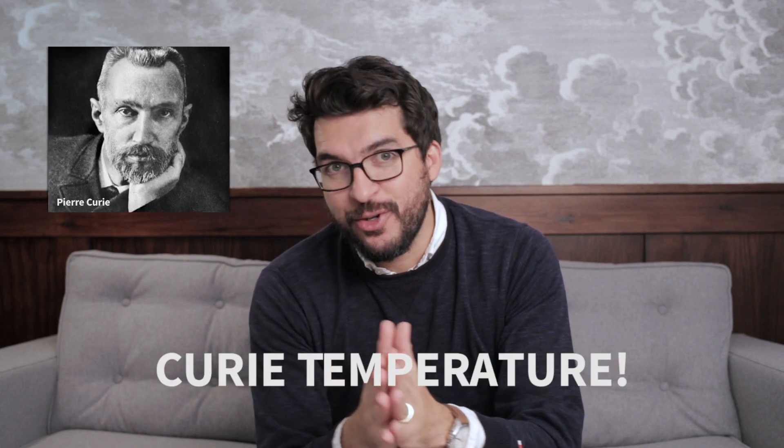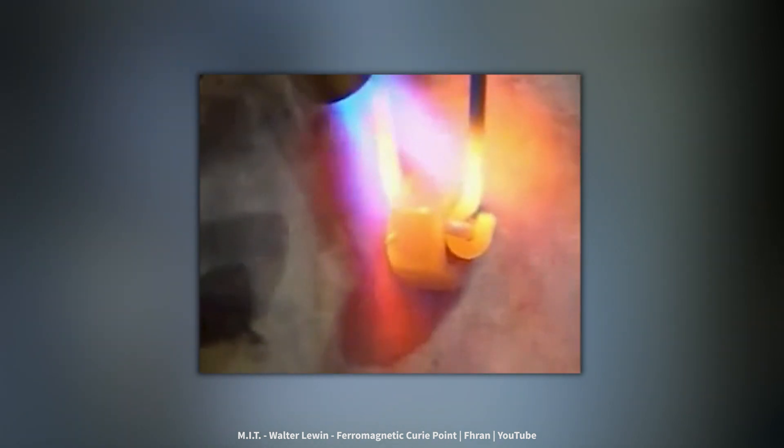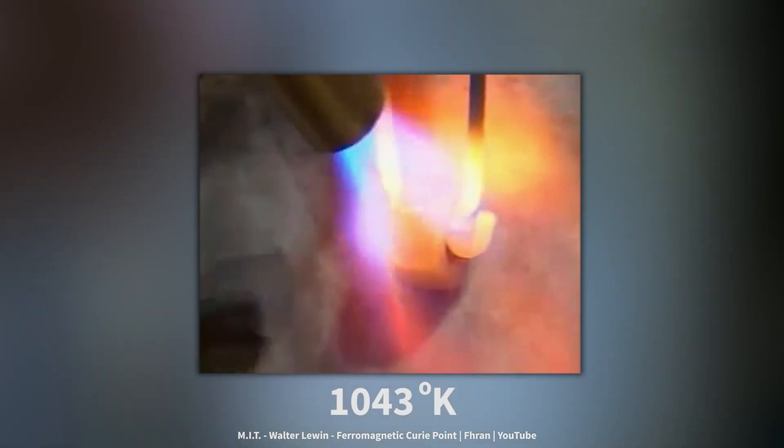To explain this, I need to talk about the Curie temperature. At this temperature, the properties of magnetic materials change and ferromagnetic materials become paramagnetic. For example, iron is one of the most common ferromagnetic materials, and if you place a magnet near to iron, it will get attracted to it. But if you heat the iron up to 1043 degrees Kelvin, iron becomes paramagnetic and it will not be attracted by the magnet.